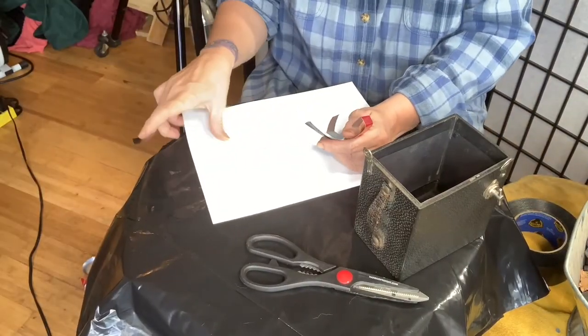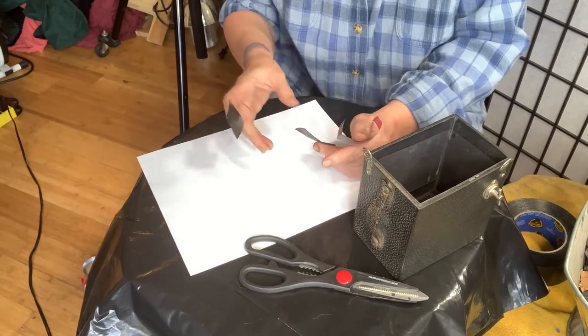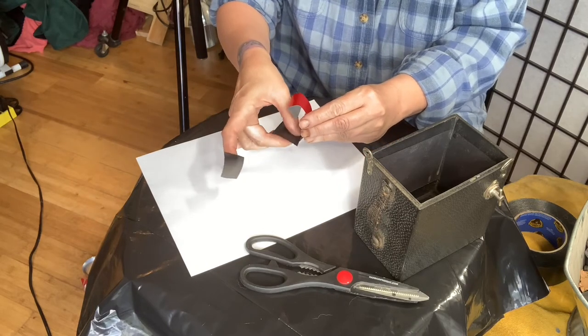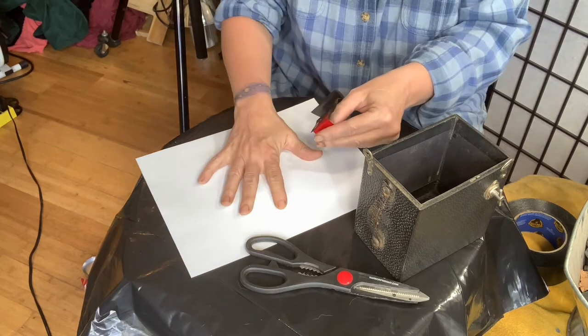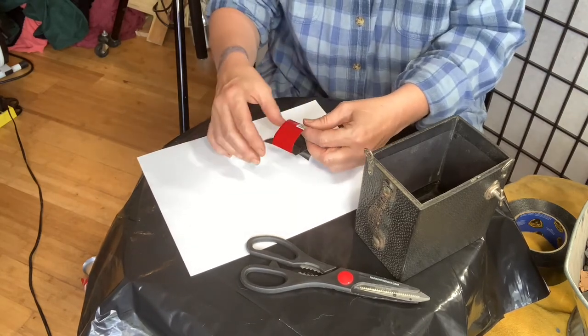I'm going to tape this onto a white sheet of paper because it's so hard to see inside that black camera. I'll just take one piece of duct tape here and another piece here. Pretend this is the back of the camera — I'm just doing this to show you; there's no white paper involved in actually doing this.